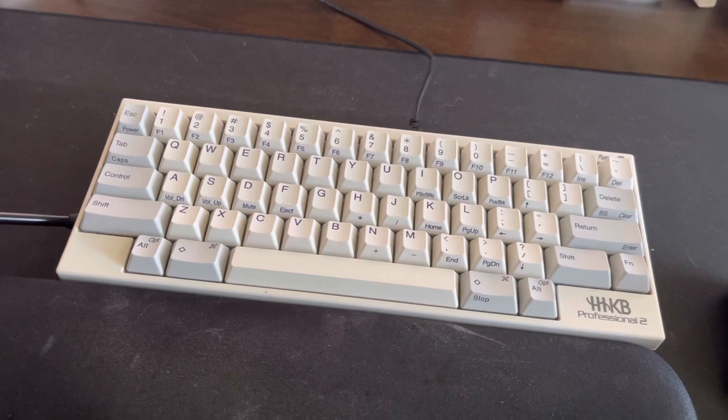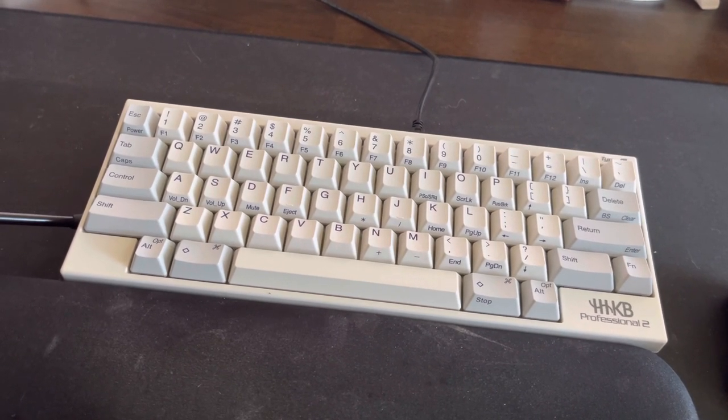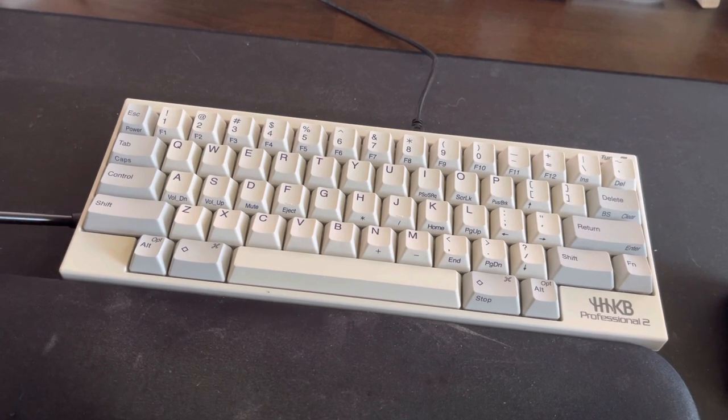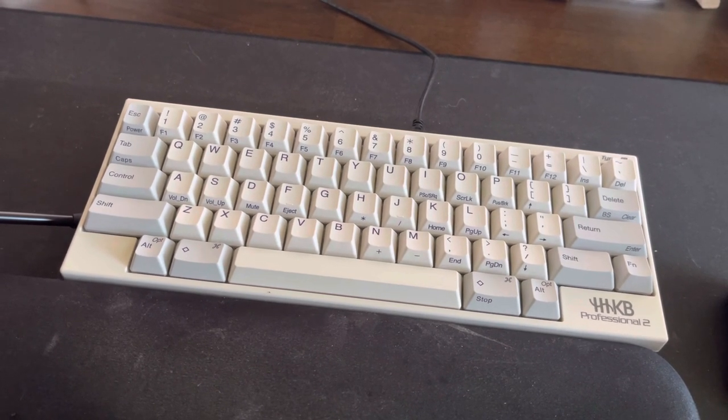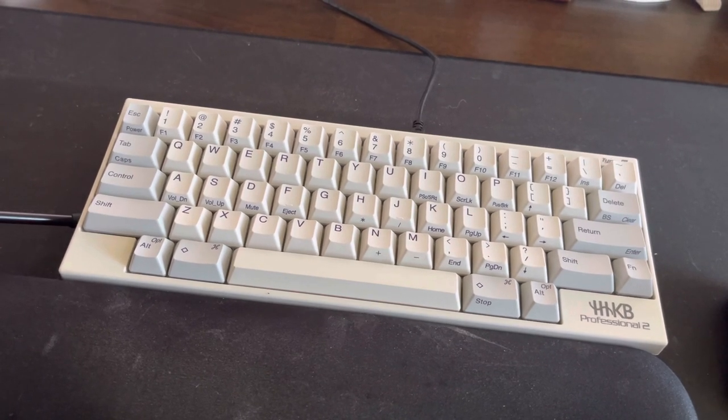My main complaint is the spacebar. After months of use, after watching YouTubers talking about best practice of lubing the keys, I still can't get the spacebar rattling sound to go away. And it only applies to the spacebar.